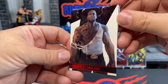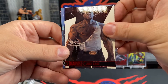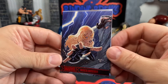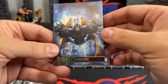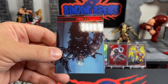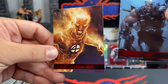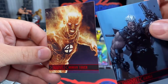We got Luke Cage. We got Mockingbird. Then we have a different version of the border with Starhawk — I guess it's just a different parallel version. Then we have Cable. And then Human Torch — it's a pretty cool version of Human Torch, actually.